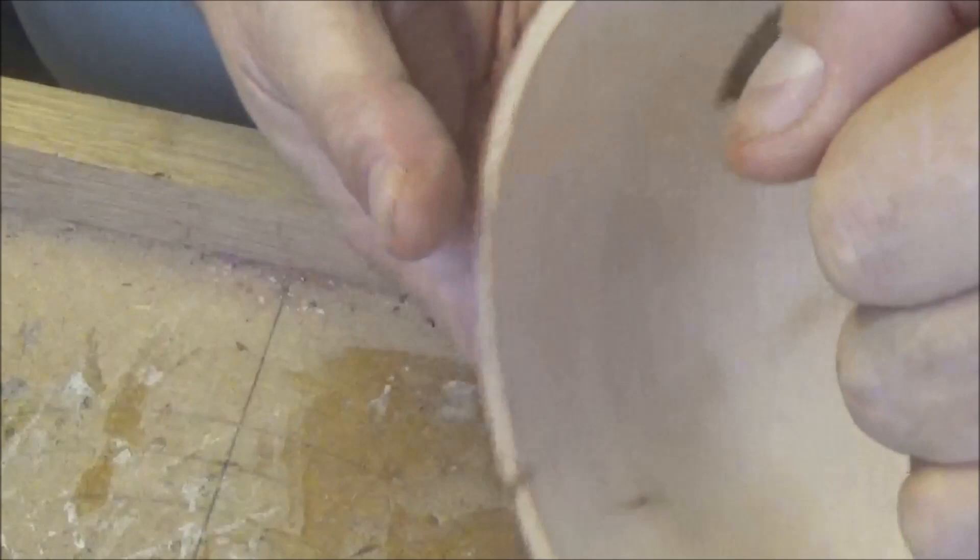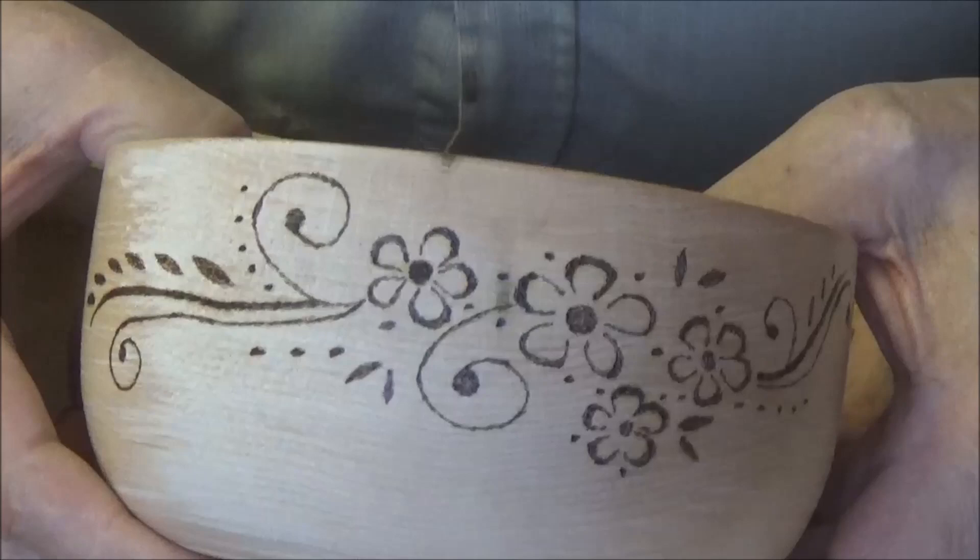Anyway, my first ever go at pyrography — not bad at all. I'll see you later.